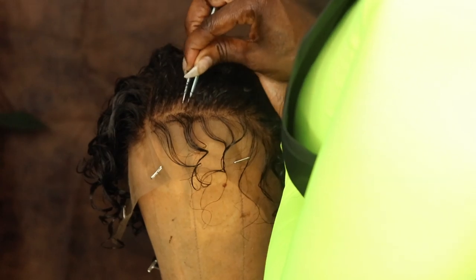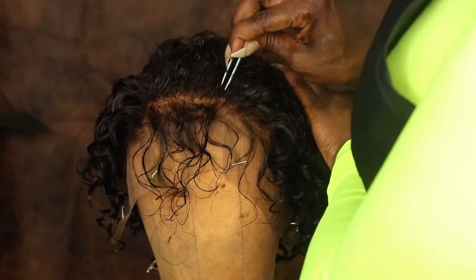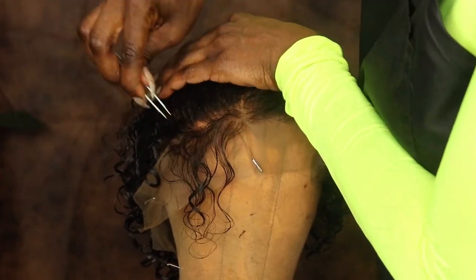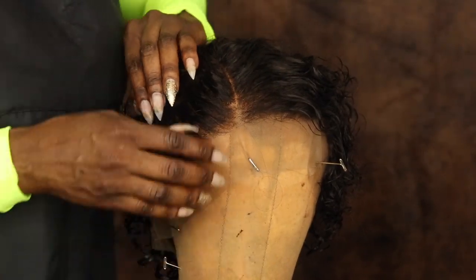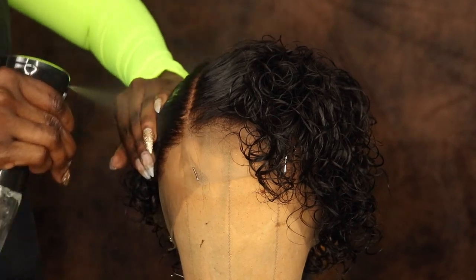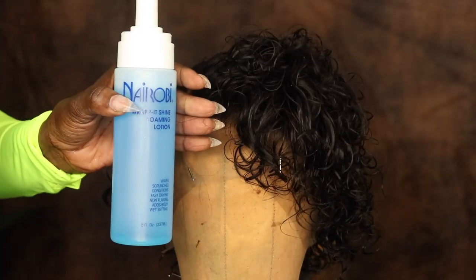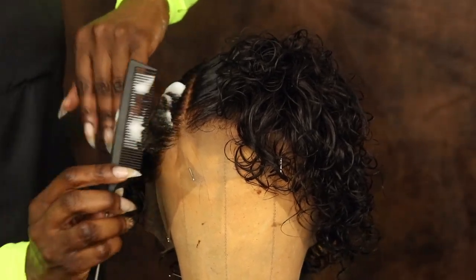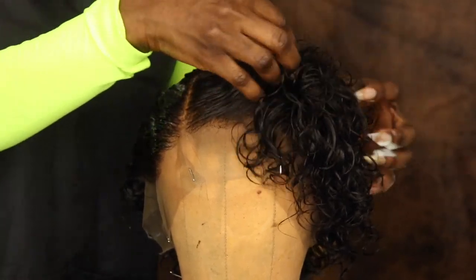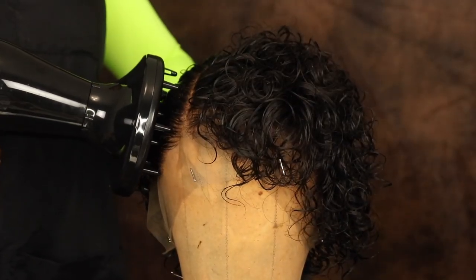This unit didn't really require too much plucking, but I do like to pluck my units just to give it more of a customized look and feel. However, this step is completely optional. Next, I'm just using my water and my foaming mousse to help mold and shape the hair. I also used some of my Cantu Shea butter — I didn't get that on film but I will have that link in the description box down below.